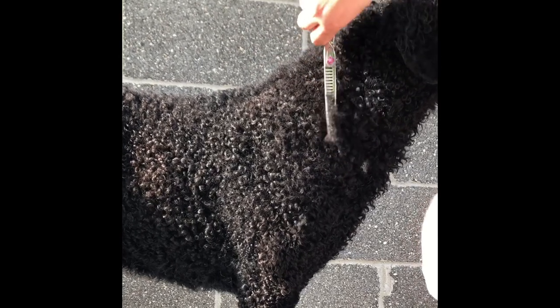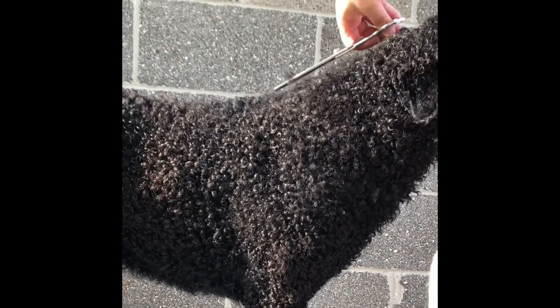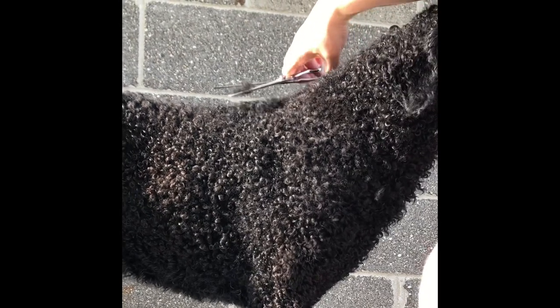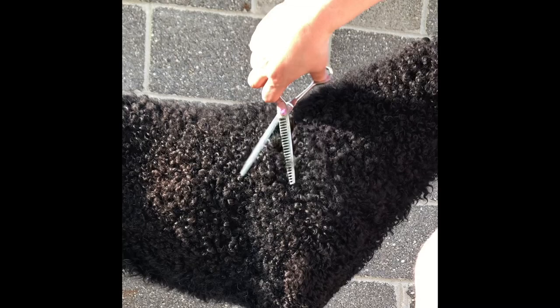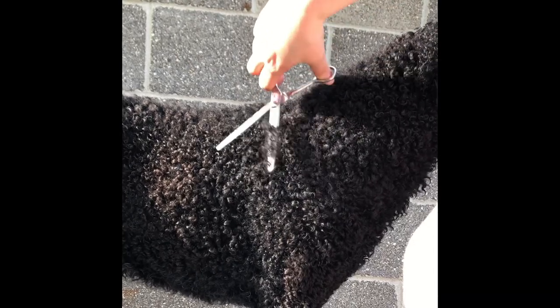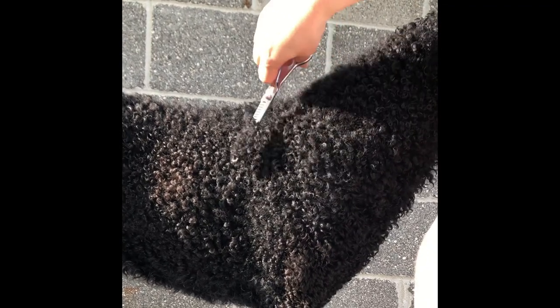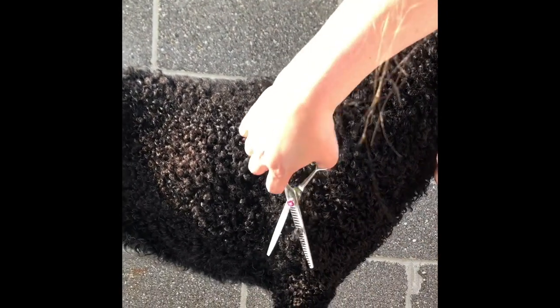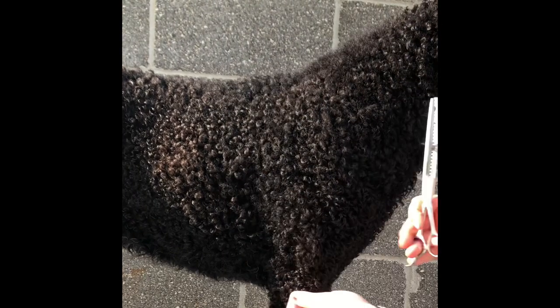Then tying into our topline and our withers. Most Curlies have this little extra patch of curls right here; slightly take it off so that it looks like an even coat of curls. Some Curlies get a little extra here too, so you can take a little bit of that off to show the muscling on the upper arm.